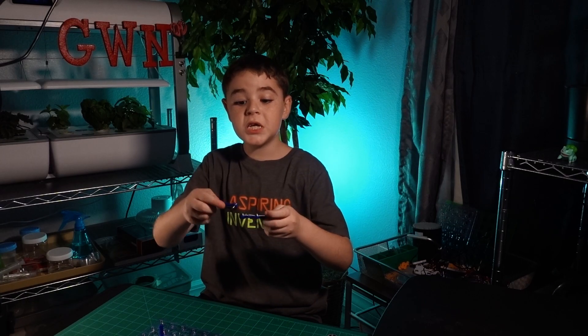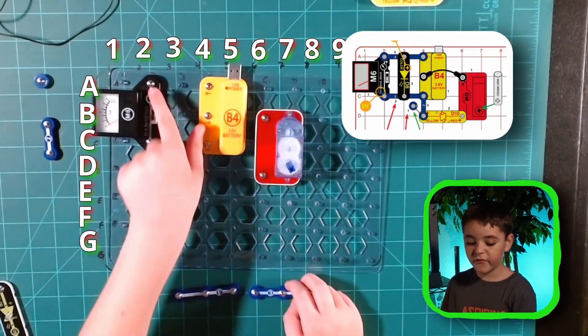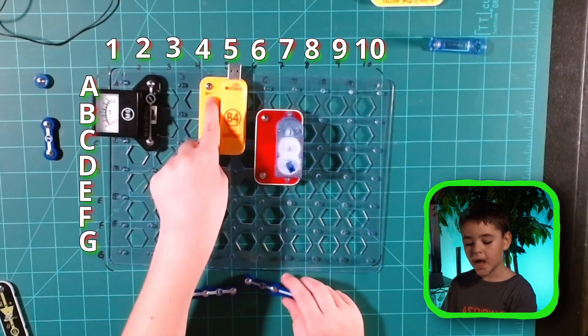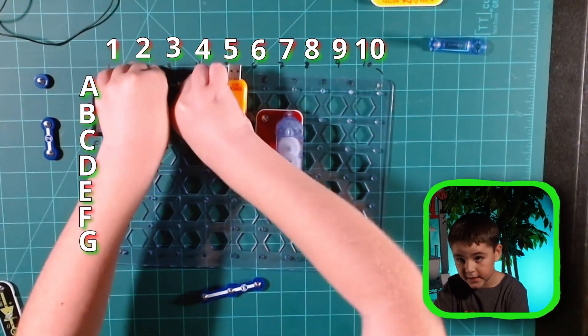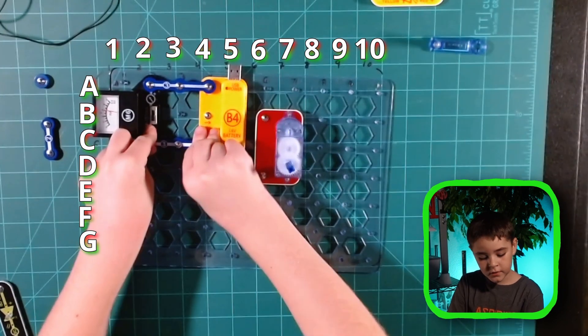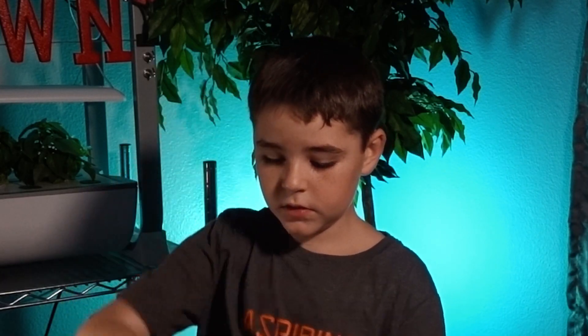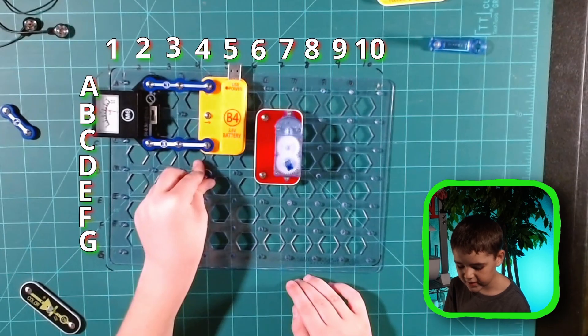These are 3 snap wires — they can connect 3 points. Let's place them from the meter going to the positive point, and then let's place the second one going to the negative point. This is a 1-piece, used if you're trying to connect multiple points that are at multiple levels. Let's place it down at D4.